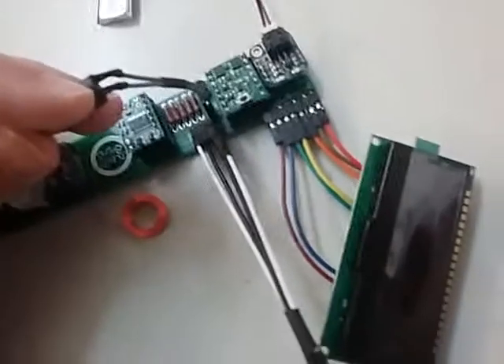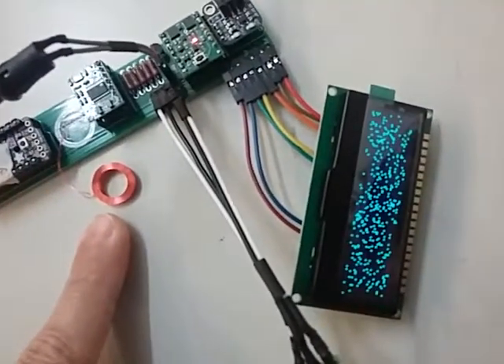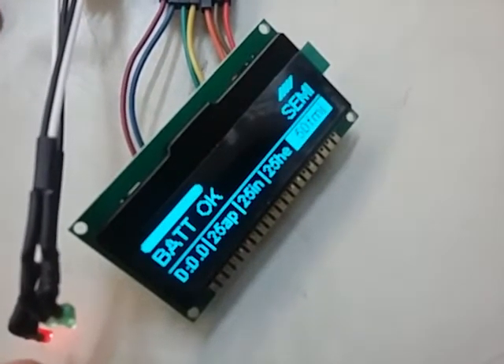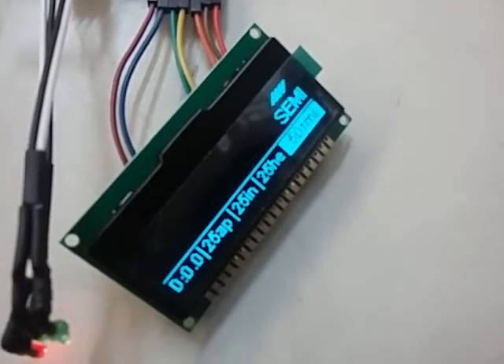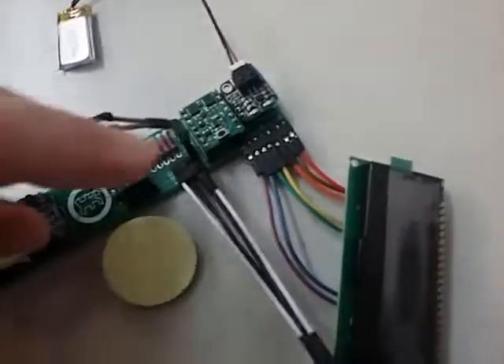Once your battery is plugged in, if you press the trigger once — at the moment there's no RFID tag near the antenna — it should come up saying it's testing for an ID, and then it'll say ID fail. So check that first; that's how it behaves, and then it'll power off. Then we put a tag there and turn it on.